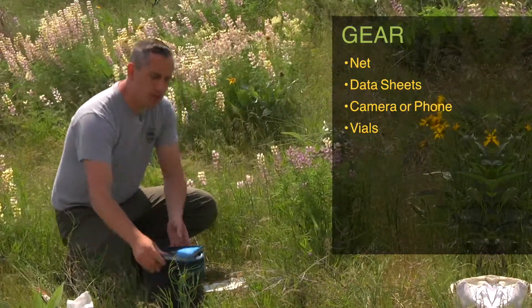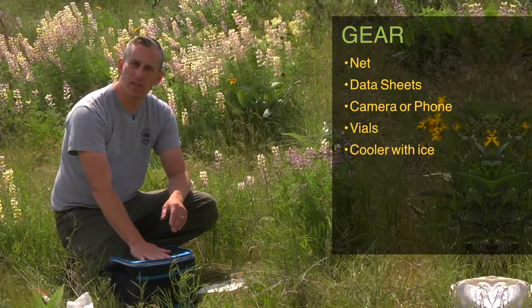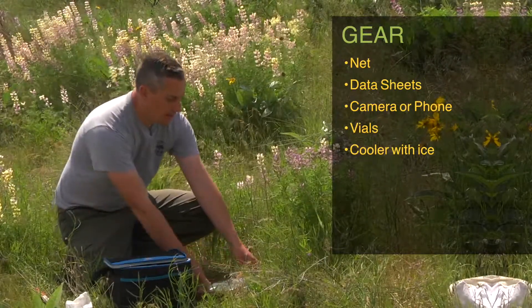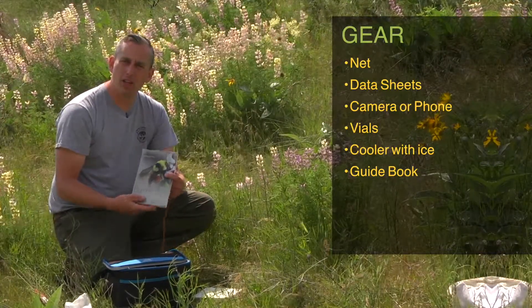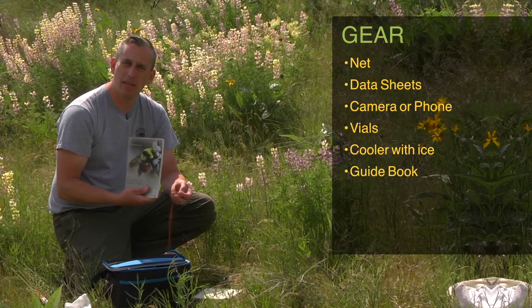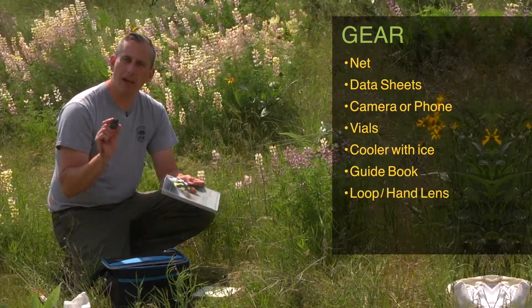One thing that's really helpful is to have your cooler with you with ice so that you can chill the bees down and process them after you've finished your survey. Another thing that's really helpful is a guidebook to bees — 'Bumble Bees of North America' is a great guidebook that gives you really diagnostic features on the bees to tell you how to tell them apart.